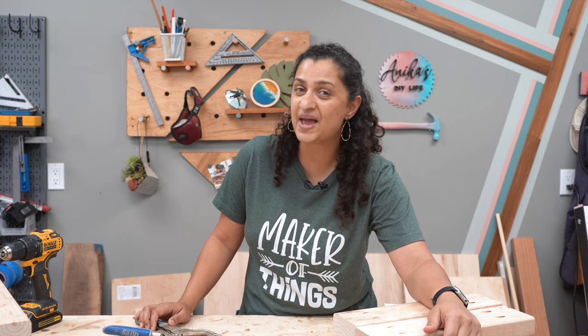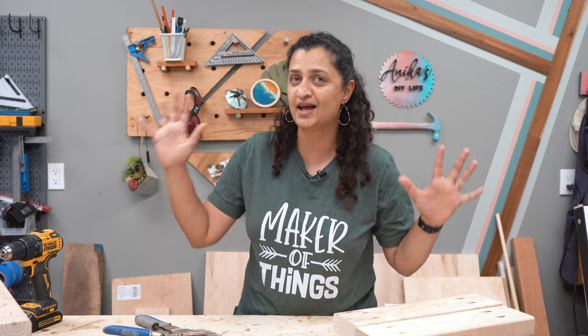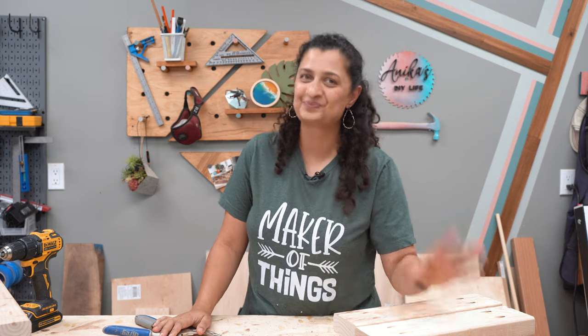Thank you so much for watching. Be sure to give this video a thumbs up and hit that subscribe button if you aren't already subscribed, because I have another fun project in progress that I cannot wait to show you. Bye!